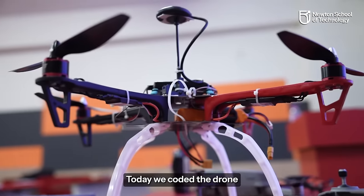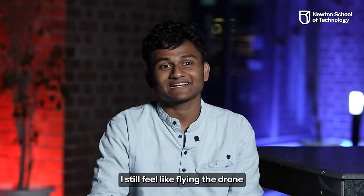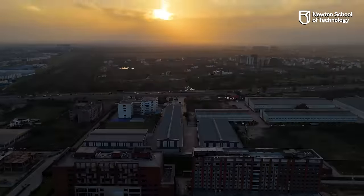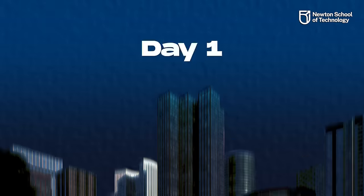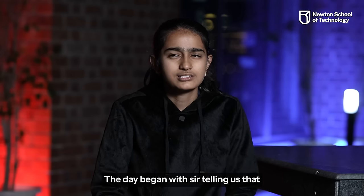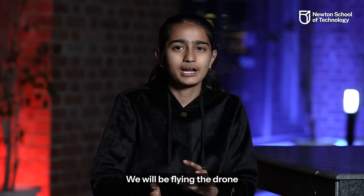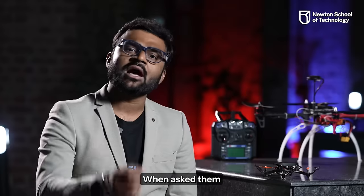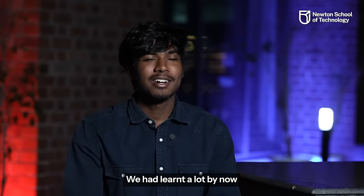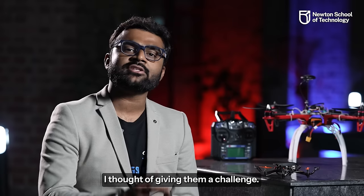Today we coded a drone and then the drone flew. It's still hard, but it's still a drone. Today it started like this — Sir told us that we are going to fly the drone directly through our code. When I asked what we are going to do with a big drone, everyone said delivery. I was learning everything, but Sir said it would be more challenging.